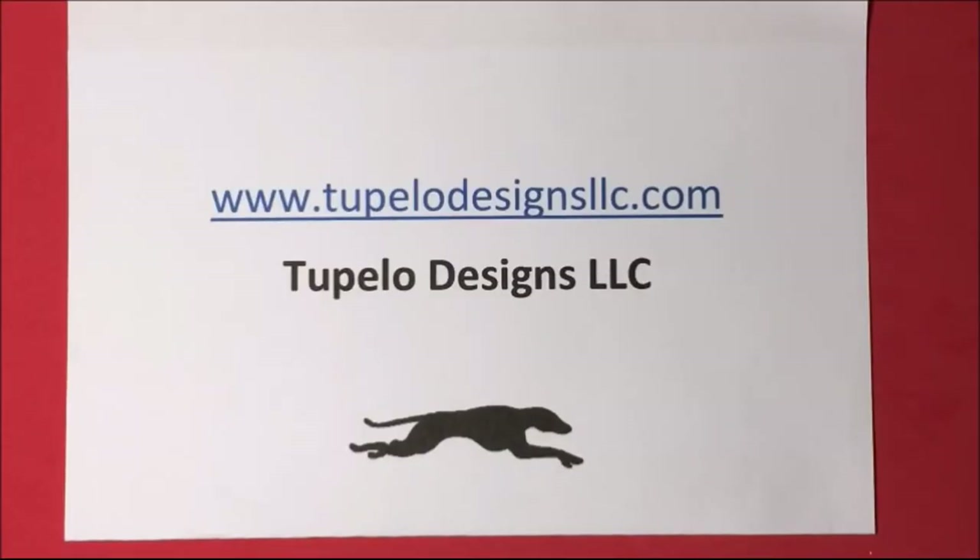Hi everyone! I'm happy to be a design team member for Tupelo Designs LLC. They have hundreds of craft items for your crafting needs, and USA orders have free shipping and international orders have discounted shipping. So please shop at Tupelo for your crafting needs, and I hope you like my project.